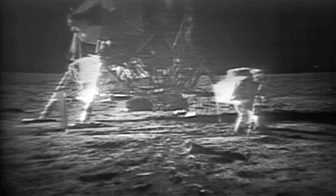I guess you're about the only person around that doesn't have TV coverage of the scene. That's all right, I don't mind a bit. How is the quality of the TV? Oh, it's beautiful, Mike. It really is.